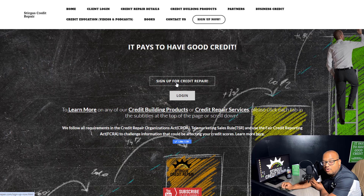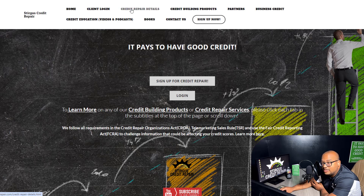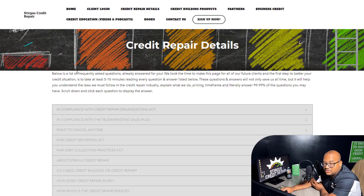Many of you who are trying to sign up for the service may have questions such as how much is the service, how long does it take, how you're going to be updated — pretty much everything that you can think of. We've already got that figured out. You can click the button that says Learn More, or at the top that says Credit Repair Details, and it's going to bring you to our credit repair details page.